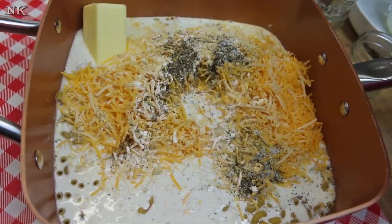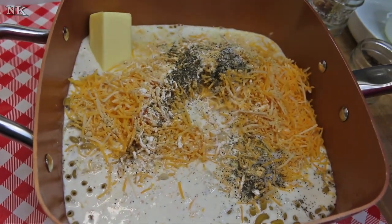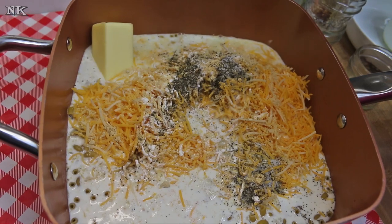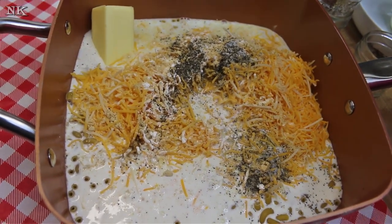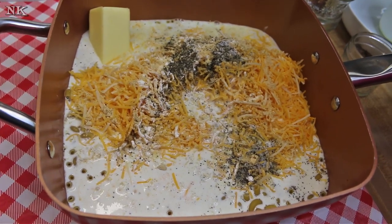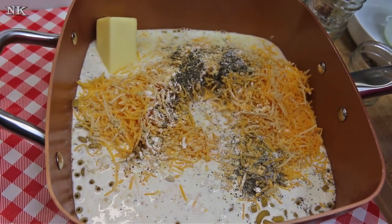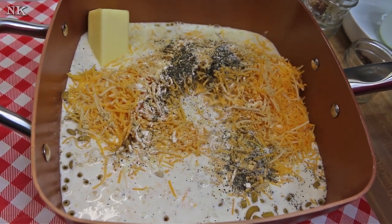Now we're gonna go put this on the stove, give it a stir, and put it over medium-low heat. Medium-low — trust me — because I know from experience that this needs to cook long and slow, just until the macaroni is cooked tender and it is creamy, saucy, and ready to enjoy.